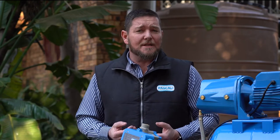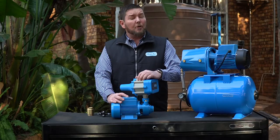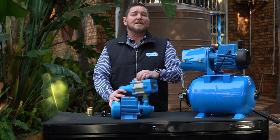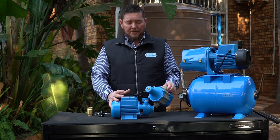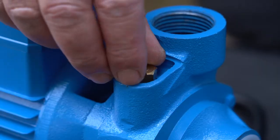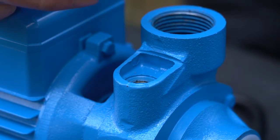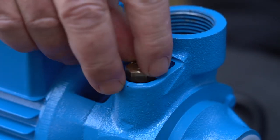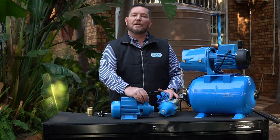Once you've checked all the aforementioned and everything is open and working, there's a strong possibility — especially with new installations — that you have an airlock in your pipeline. That's basically air getting in, and that is a restriction on its own. To get air out of your system, all Pascali pumps come with a bleeding valve or bleeding nut. Simply open this valve, let all the air out of your system. As soon as water starts coming out, the water has replaced the air. Close it, make sure it's nice and tight, start your pump, and off you go.